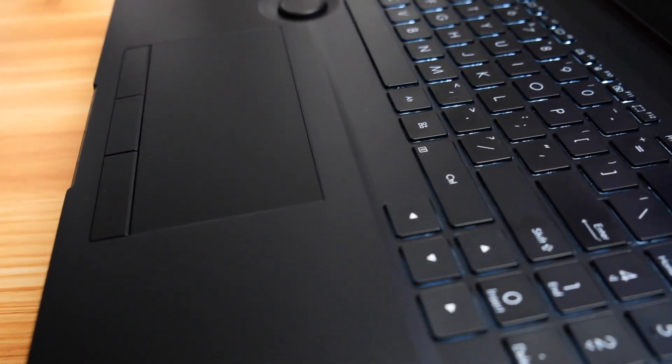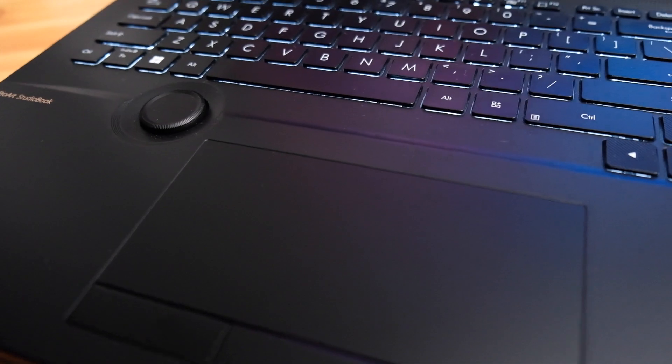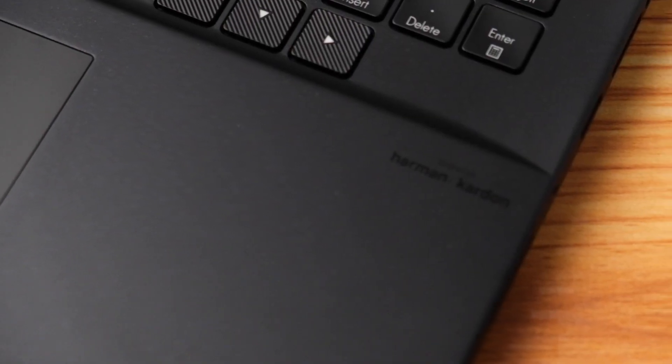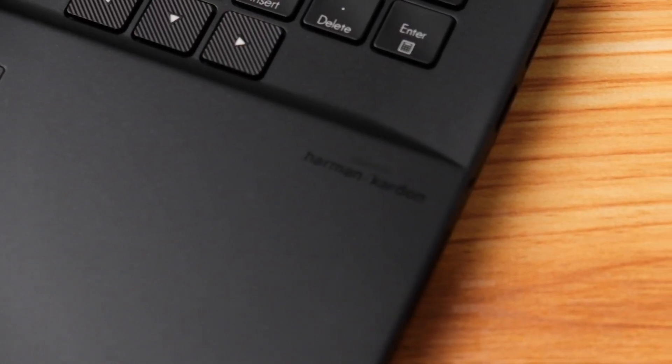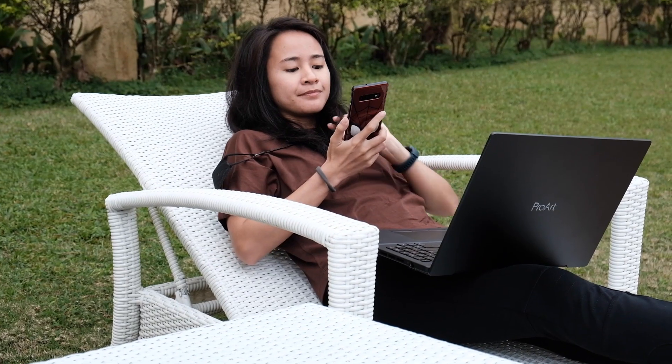In terms of user experience, I love several features that allow for intuitive and precise controls, such as its three-button touchpad, customizable keys, and touchpad stylus support. The audio quality is on point as its stereo system is powered by Harman Kardon and Dolby Atmos.